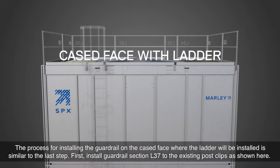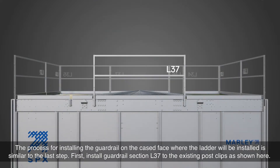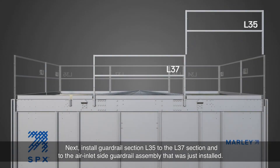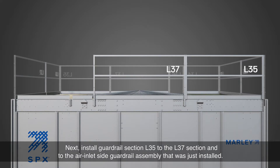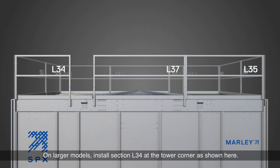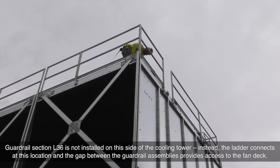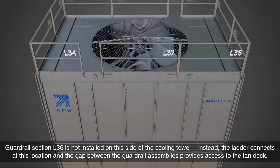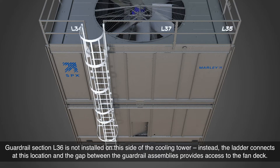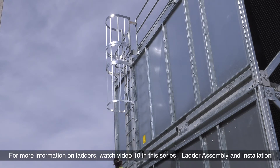The process for installing the guardrail on the cased face where the ladder will be installed is similar to the last step. First, install guardrail section L37 to the existing post clips, as shown here. Next, install guardrail section L35 to the L37 section and to the air inlet side guardrail assembly that was just installed. On larger models, install section L34 at the tower corner, as shown here. Guardrail section L36 is not installed on this side of the cooling tower. Instead, the ladder connects at this location and the gap between the guardrail assemblies provides access to the fan deck. For more information on ladders, watch video 10 in this series, Ladder Assembly and Installation.